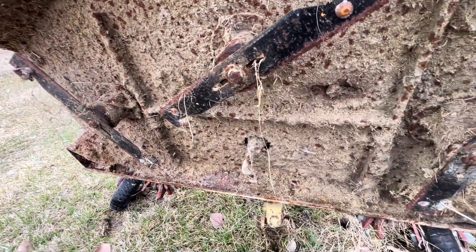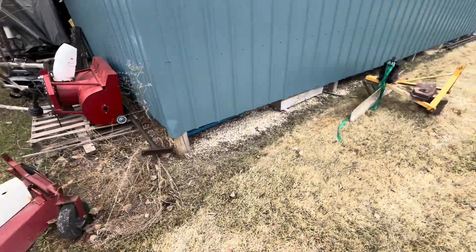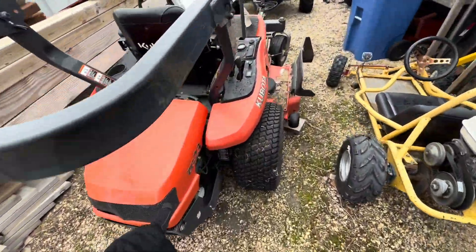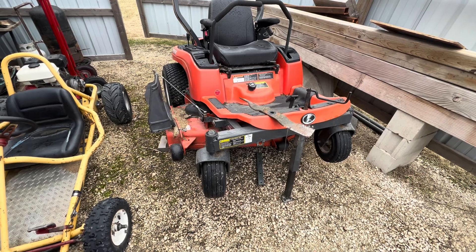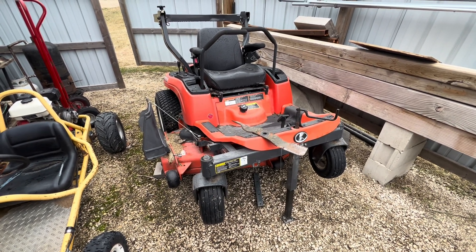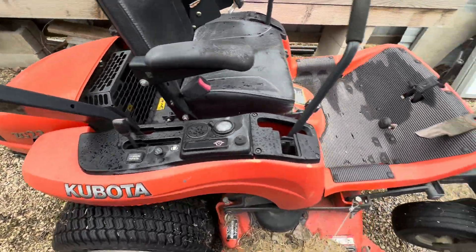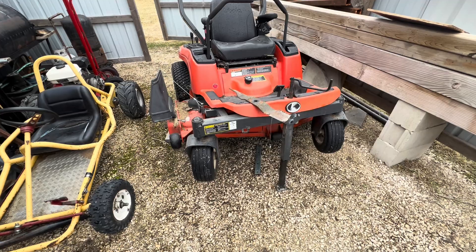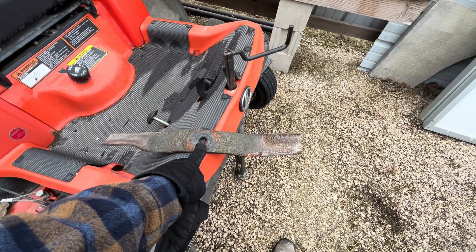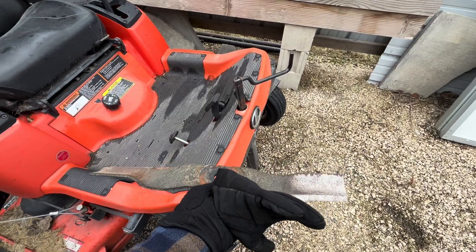It works really well — I have no issues with how well it dethatches. The only issue is it's attached to the back of the tractor, and maneuvering around all the obstacles in the yard is kind of difficult. So I came up with an idea: I have this Kubota ZG23, a 56-inch zero-turn mower. It's a 2004, so it's going on 20 years, but it's a good quality machine with about 800 hours on it and runs exactly like it did when it was brand new. What I'd like to do is make a set of dethatching blades for this mower.